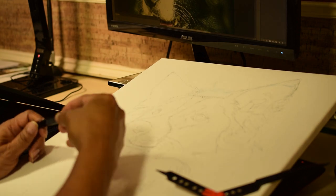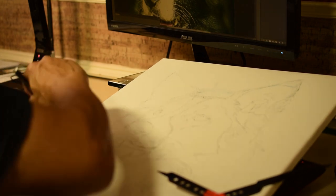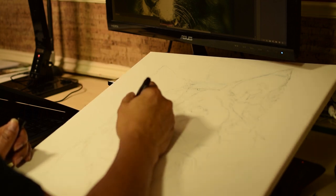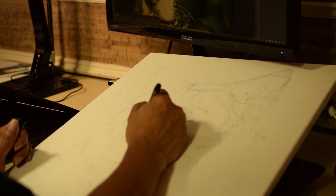I used to use pencil to do the sketch, but now I use a marker with a fine point because it's easier to see the lines. Also, the pencil lead created a lot of dust. Of course, I can't use an eraser on a marker. I have to cover my mistakes with white paint.